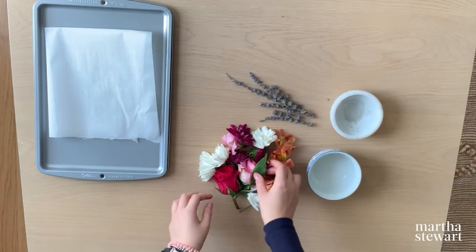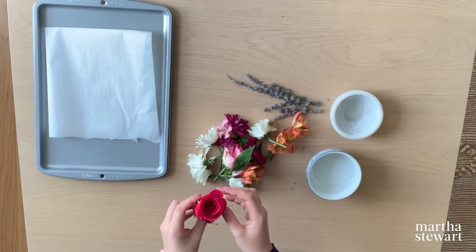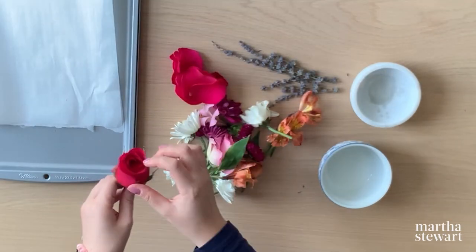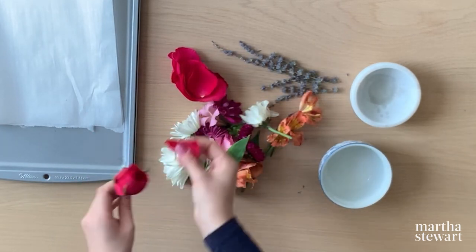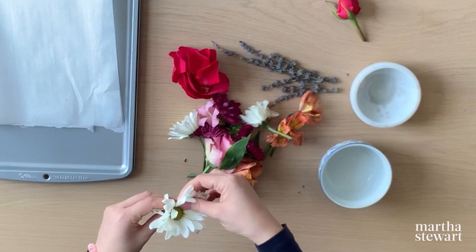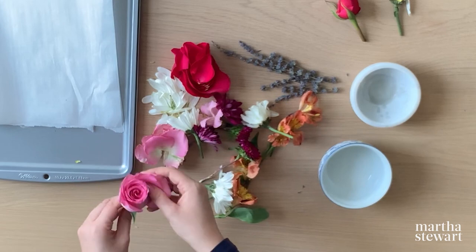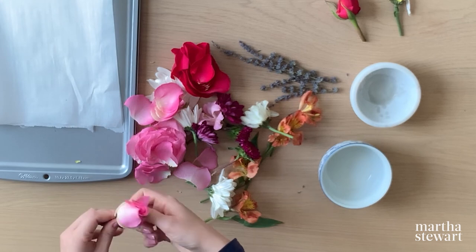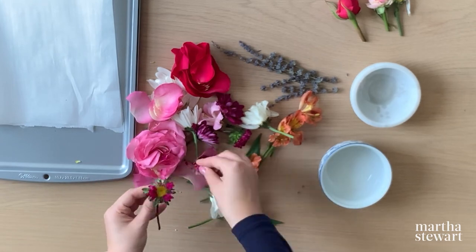I'm going to start off by de-petaling these flowers. The petals are what make up the potpourri, so it's an extremely important part of the DIY. These petals are so vibrant and I can't get over the colors. Obviously when we place them in the oven, they're going to lose their rich hue, but for the time being they're beautiful. I'm also going to set a few aside so I can add them back after the potpourri is done baking to add back that really gorgeous color. The colors I chose are going to create a beautiful ombre effect, especially after it's done browning in the oven.